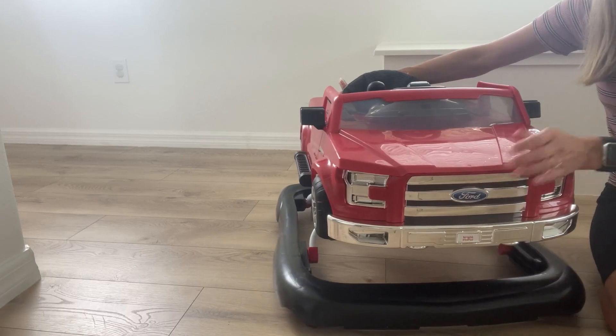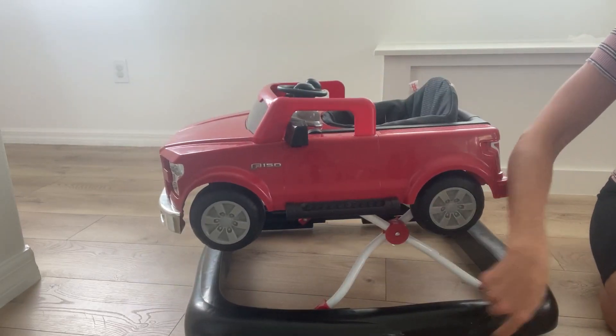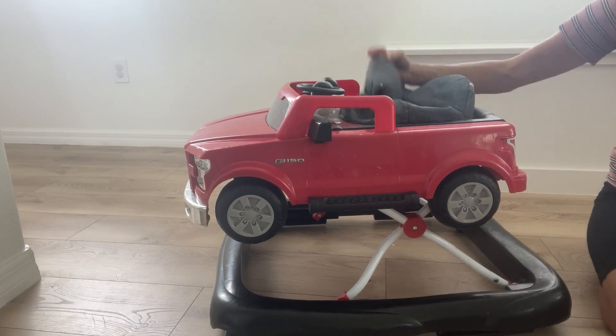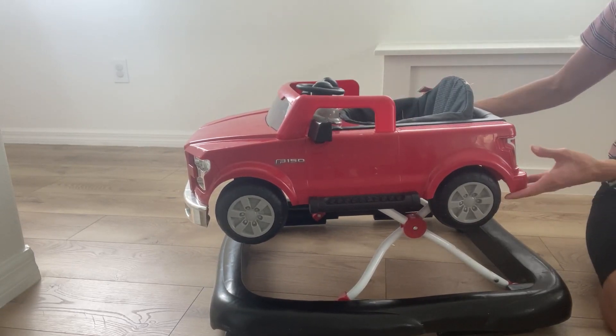Really cute to see your little ones driving it. It has four wheels on the bottom on each side, which makes it easy to just move around in. It has a nice seat right here, comfortable for your little ones.